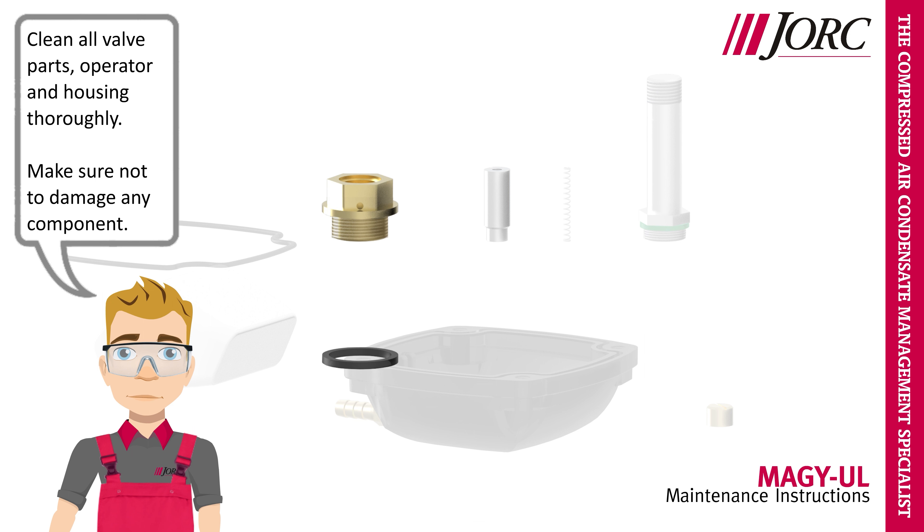Clean all valve parts, operator, and housing thoroughly. Make sure not to damage any component.